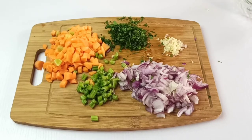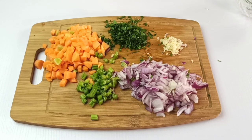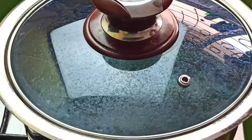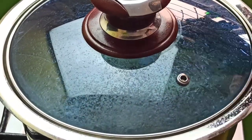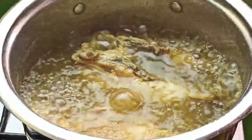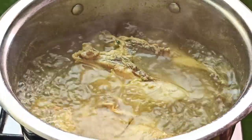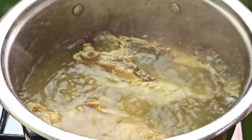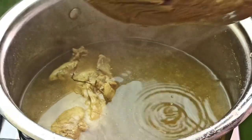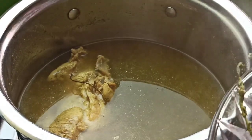Once you're done chopping up all your veggies, you can set them aside. After about 20 minutes of cooking, the chicken should be pretty much done. If your chicken isn't fully done, don't worry — it will continue cooking in the oven. Transfer the chicken into a dish.